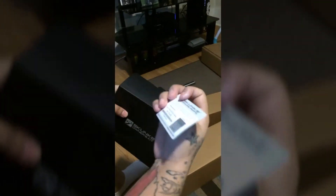How cool is this? It's a Skunk 2 owner's kit. That's so cool. Oh look at this guys, it's a warranty card.